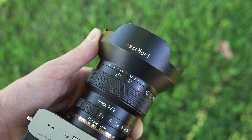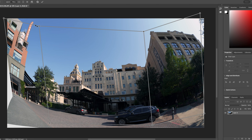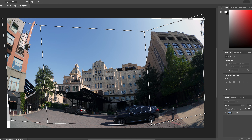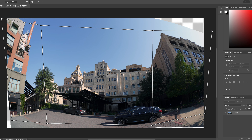With just a few tweaks you could crop in and correct some of the distortion to create perfectly usable ultra-wide shots with this lens. Yes, it's more work than just aiming and clicking, but this lens is significantly cheaper than any other full frame ultra-wide prime lens out there.